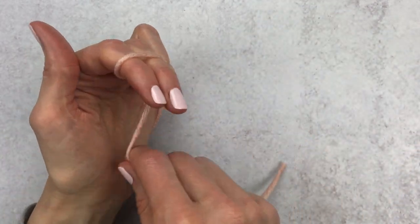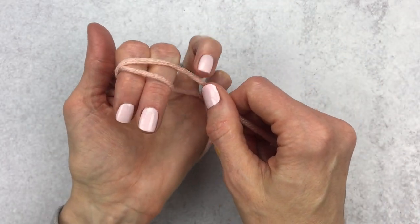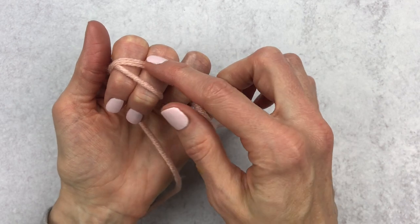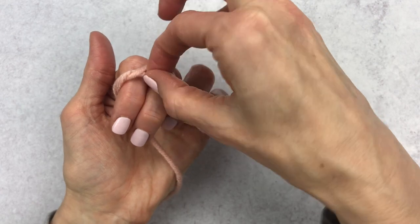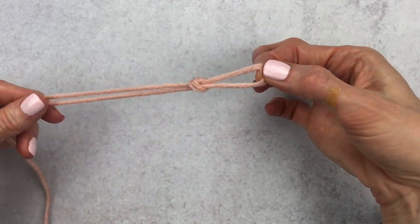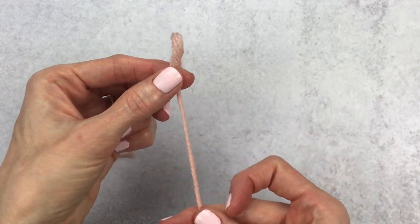Leave a long tail on your yarn, wrap that yarn around two fingers, criss-crossing at the top. Hold that yarn tail with your ring finger, then push the back piece of yarn to the front and pull up on that piece of yarn — this will make your slip knot. Your tail is adjustable: pull down to tighten it, pull up to loosen that loop.